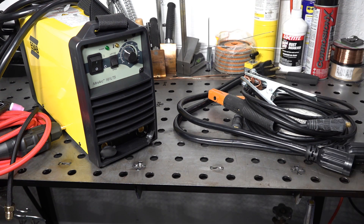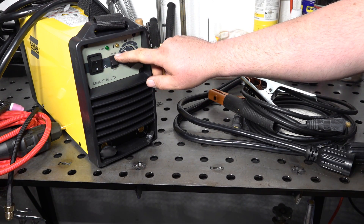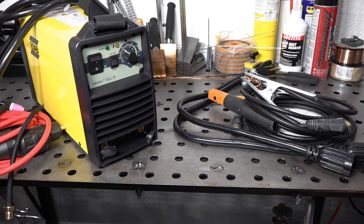This is a dual voltage machine that can stick weld and will do lift start DC TIG. It's a fairly basic welder. You have your amperage knob, a switch to change between stick and TIG modes, a power switch, and that's pretty much it. It doesn't have remote amperage control or even a built-in gas solenoid for TIG, so it is basic, but it's also relatively inexpensive.